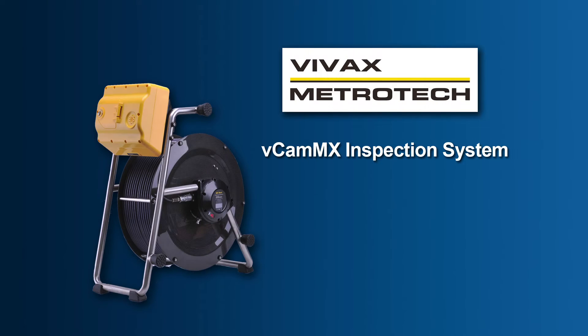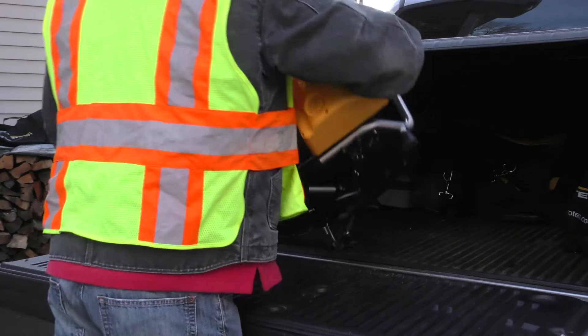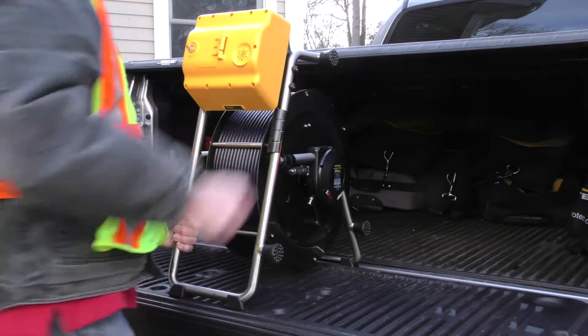The VCAM-MX from Vivax Metrotech is a versatile all-in-one mini camera system. It consolidates the control module and the reel into one compact package.